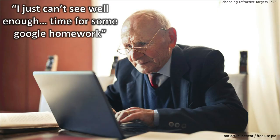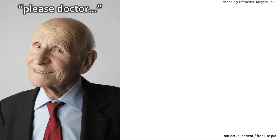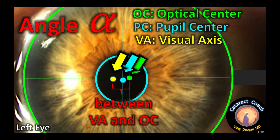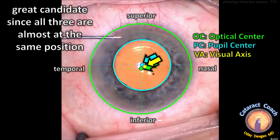Our last patient says he can't see well enough and after some Google research figures he can get perfect vision. He says he'll pay whatever it takes for absolute perfection. We under-promise, and he agrees to a diffractive trifocal lens and can live with the compromises. Importantly, let's analyze his angle alpha — the distance between the visual axis and the optical center — and even more importantly, angle kappa, the distance between the visual axis and the pupil center. You want those to be almost the same. In the first picture shown, they're too far apart; in the second, the pupil center and visual axis are nearly identical.